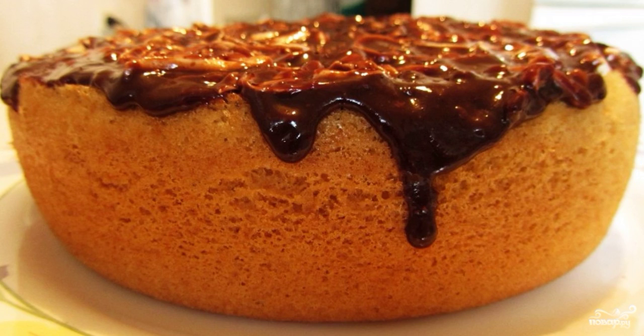Step 4. Then decorate. Such a biscuit is very convenient to use as a base for all kinds of cakes. Bon appétit and have a good cooking!